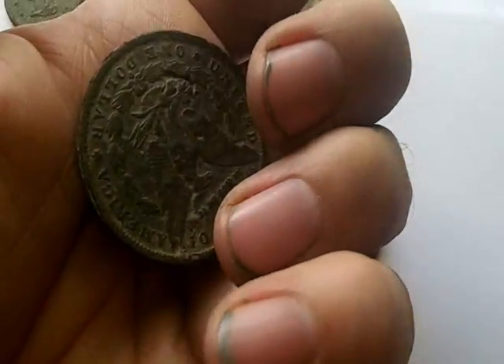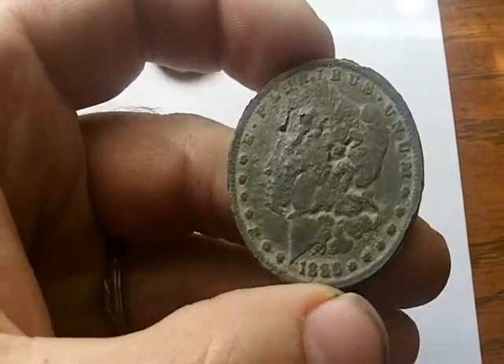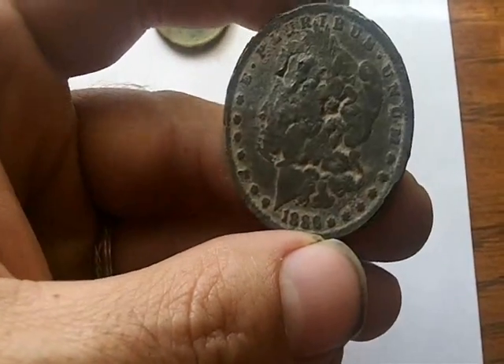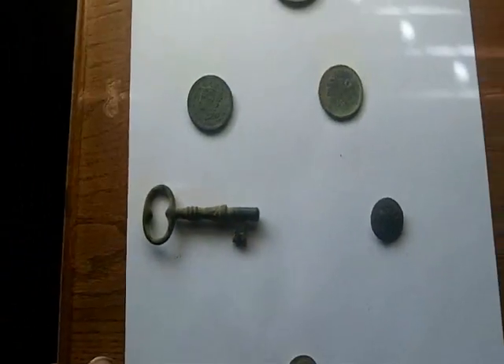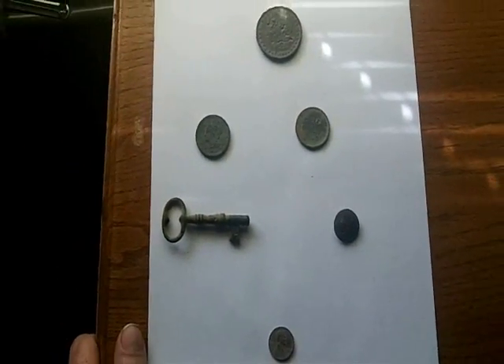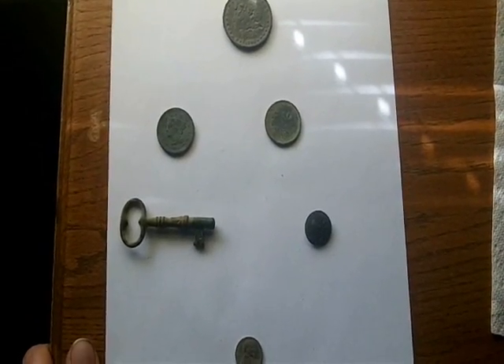My fingernails are dirty because I was actually at that yard again today and got some nice stuff — another big silver, which will be on another video once I clean that up. I'm going to keep going back there until the guy either tells me to stop or I'm done with it. Happy hunting — hope you guys get something good.